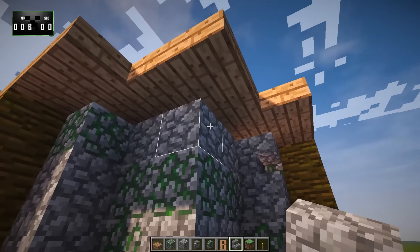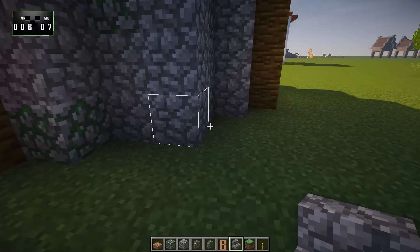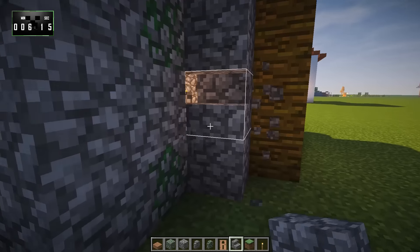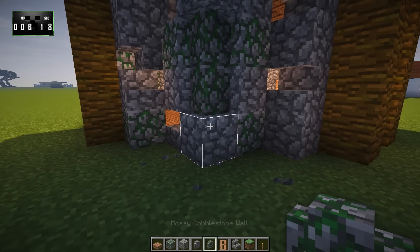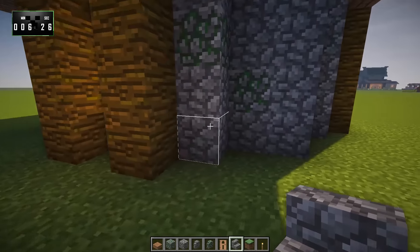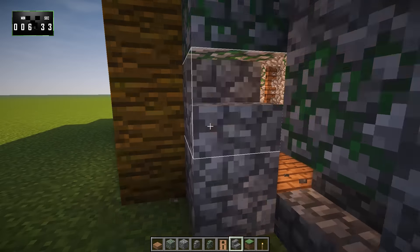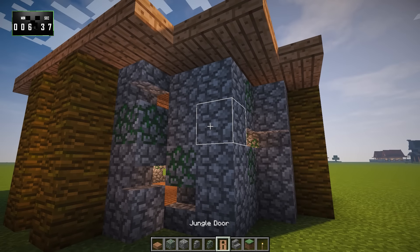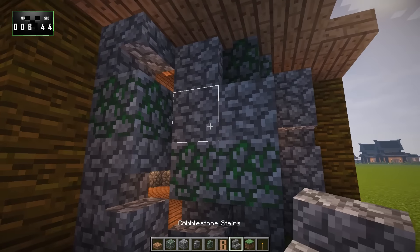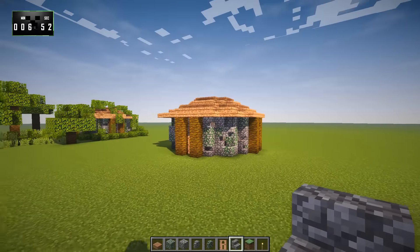Let's maybe do another one here, up here. There's no real right or wrong way to do this — it's just kind of however you see fit. So let's maybe do that here, we can put another one. We're just kind of mixing in these shapes. Just mixing in cobble here and there — maybe a mossy here and a regular cobblestone wall there. So now our walls look sufficiently kind of messed up.